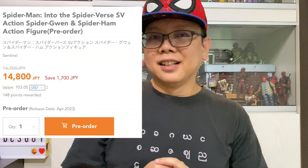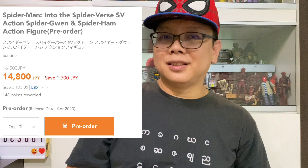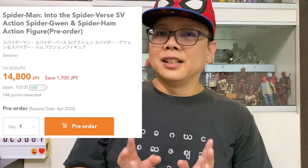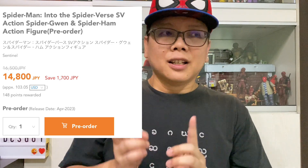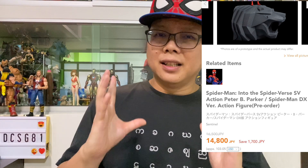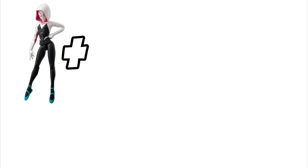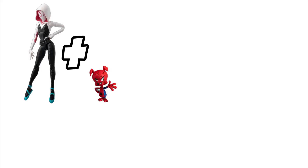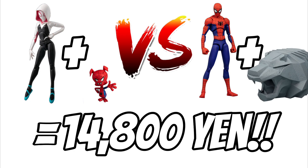As for the price, it's around 103 USD — about 14,000 yen. The previous Peter Parker set with the Gargoyle base was around the same price, also about 14,000 yen. That means they are now giving us a Spider-Ham versus a Gargoyle base, and both sets are the same price.